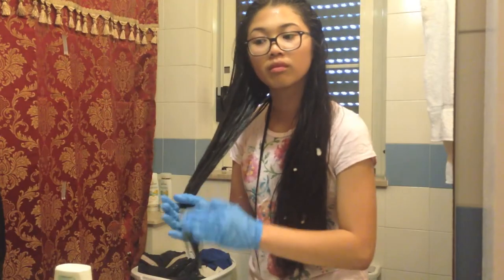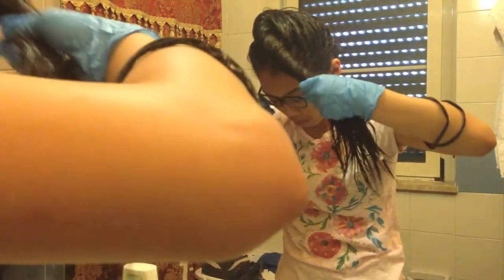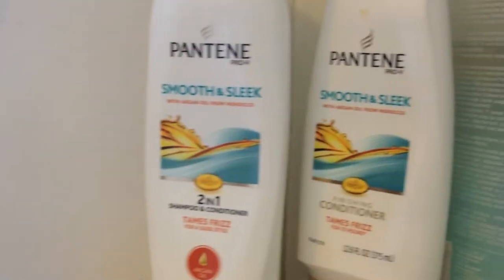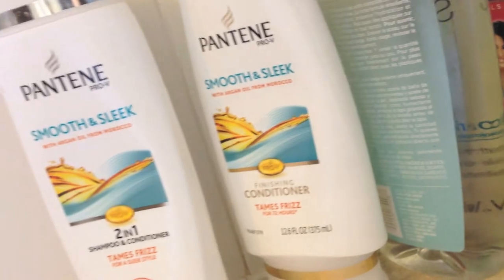Please excuse my expressions during this hair mask, but after you put the hair mask on, you want to put your hair into a bun and then wash it off. I use the same shampoo and conditioner every time I wash my hair — I use the Pantene Smooth and Sleek Hair Shampoo and Conditioner.